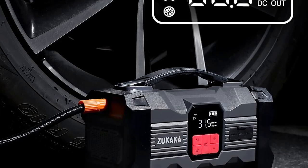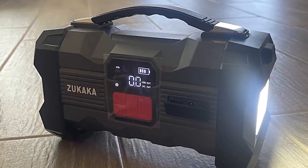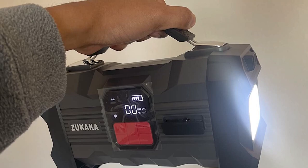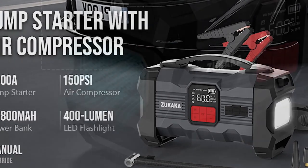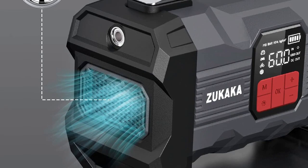The Zucocca ZK4 also has a built-in flashlight, which is incredibly useful in emergency situations. This powerful LED light is bright enough to illuminate your entire vehicle, making it easy to see in dark or poorly lit areas. Overall, the Zucocca ZK4 Car Jump Starter is an excellent product that every car owner should have. It's compact, easy to use, and packed with features that will come in handy in an emergency. Highly recommended.